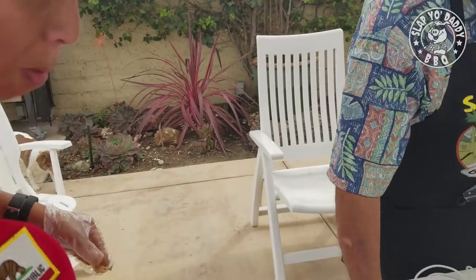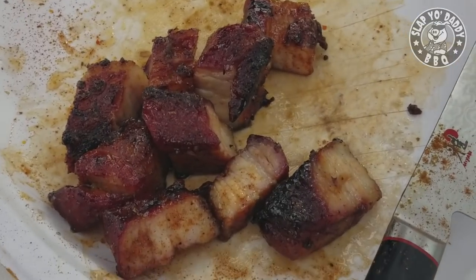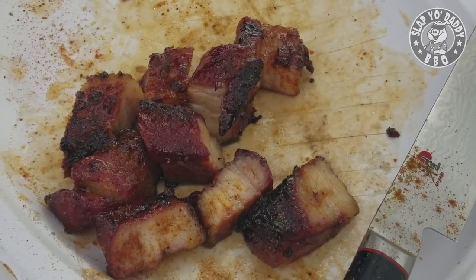So pork belly pig candy — that's the way to go. You're going to impress your people with appetizers. That's a sure winner in any backyard setting or any company setting.